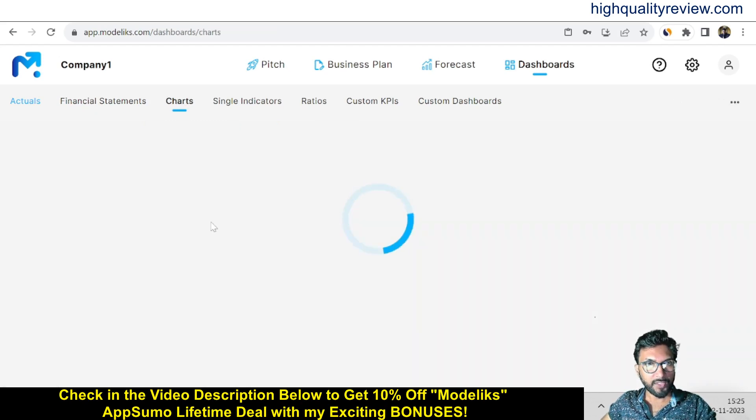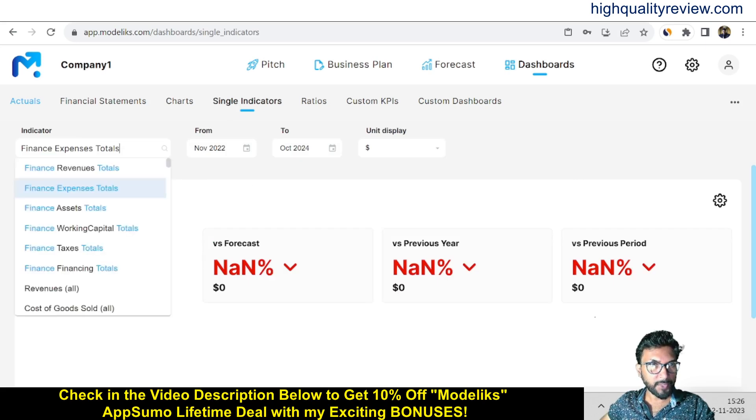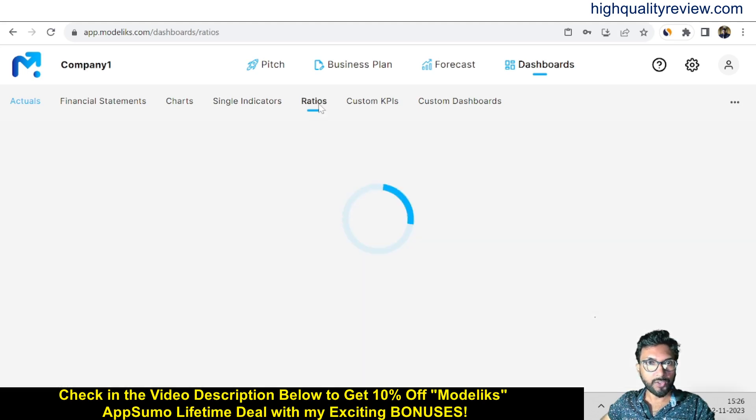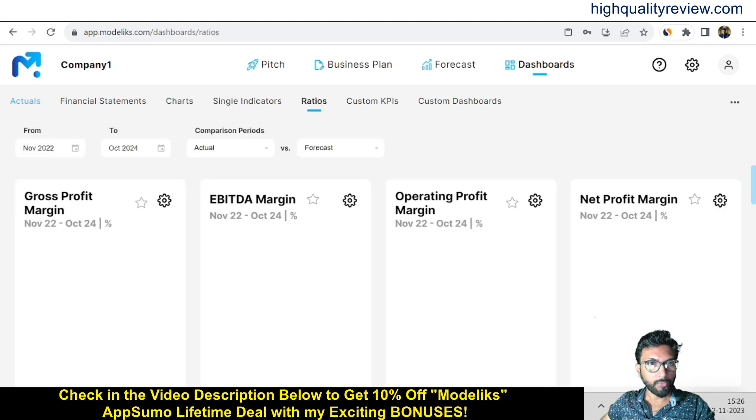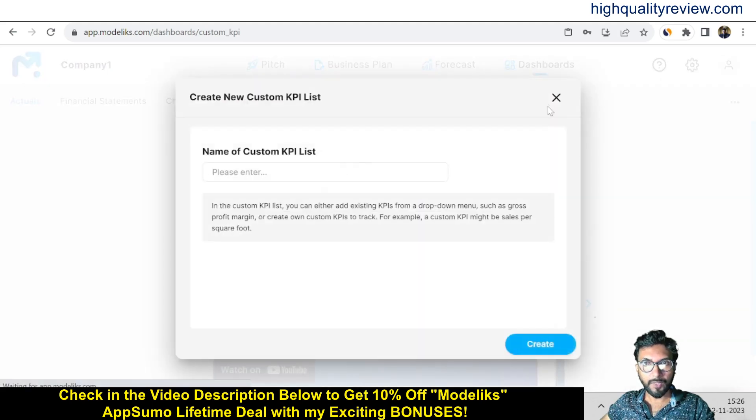In the Charts section you get charts for revenue, EBITDA, net cash flow, and cash balance — viewable monthly, quarterly, or annually. You can choose date ranges and compare actual vs. forecast. Single indicators show finance expense totals, revenue totals, asset totals, working capital, taxes, and financing totals. In the Ratios section you get gross profit margin comparisons between actual and forecast with date range selection. Custom KPIs are also available — you can create a KPI list.